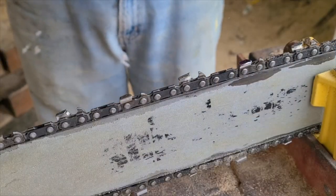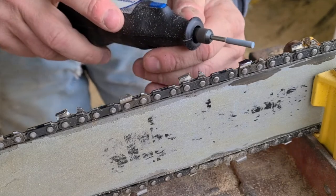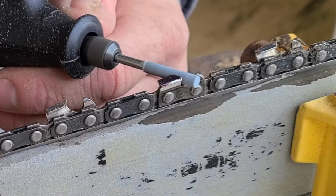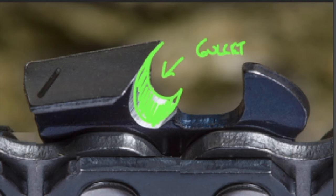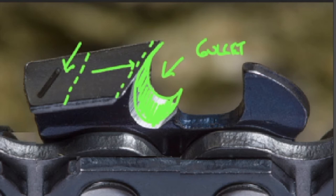Start slow — stick the sharpening bit right into the gullet of the tooth. The gullet is shaped like a half moon and the sharpening bit is shaped like a circle, so it nestles in there perfectly. Then go by the angle of the tooth as you're sharpening it. You don't have to apply a lot of pressure; the wheel does all the work. On top of every tooth there's a little engraved slash mark which shows you the angle to point the bit.